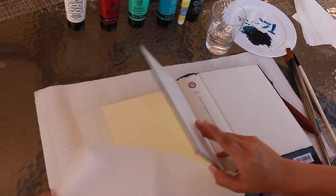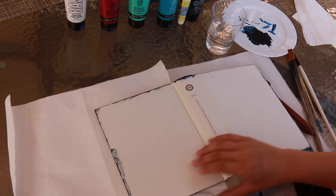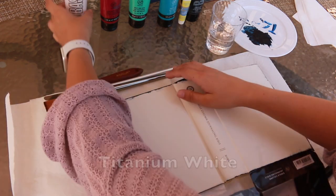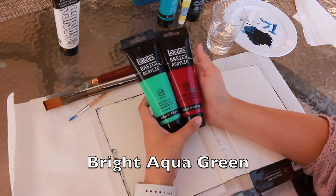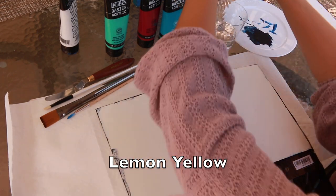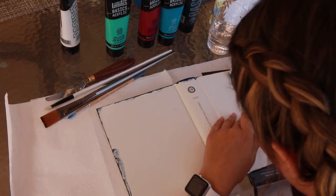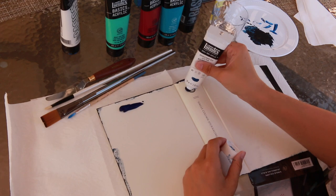Hey guys, so today I'm going to be painting a Bible. This is something that I've been doing recently to worship God in a way that I just love to relax and kind of think about everything that he's created. I've been doing this recently because it gives me a lot of peace and it's a way for me to just sit and think about God and reflect and kind of worship him through my art.